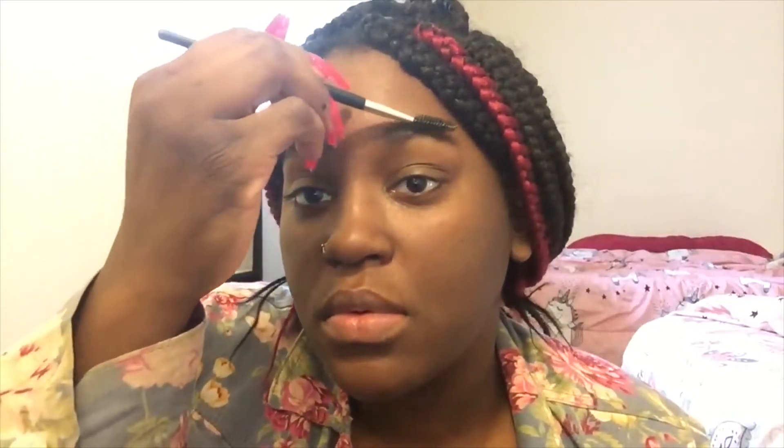With my spoolie, I'm going to take off all the excess makeup on my eyebrows. Now with concealer, I'm going to put it above and below my eyebrow. Don't mind if you get it on your eyelid because we're going to be using the same concealer to work with the eyeshadow. With my beauty blender, I'm going to blend it in — make sure you blend it in real good.